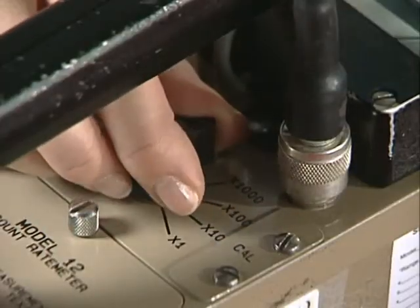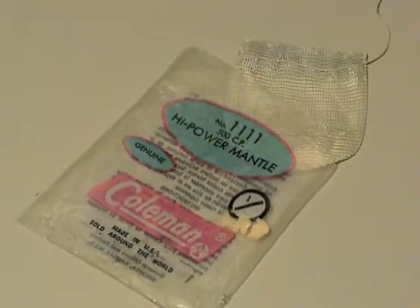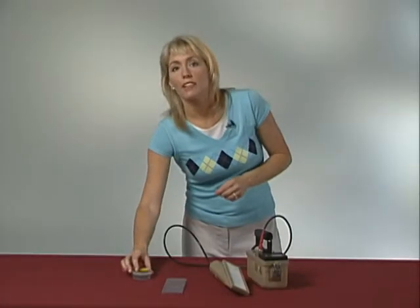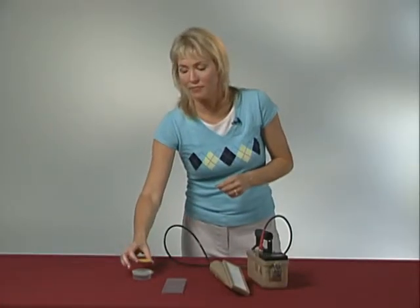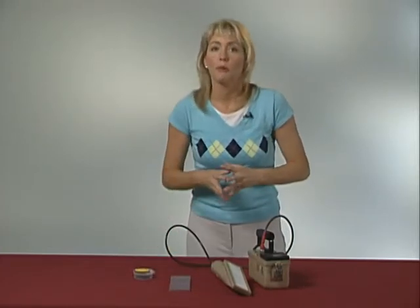Next, rotate the knob to the appropriate scale and determine the instrument's response to a check source. As I mentioned before, a thorium-containing gas lantern mantle or a plastic button check source can be used here. When checking the alpha scintillator, be sure to remove the plastic cover from the probe, and if the check source is in a bag, remove it — because alpha particles cannot even get through a piece of paper.